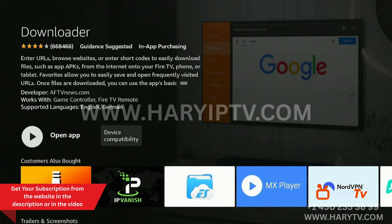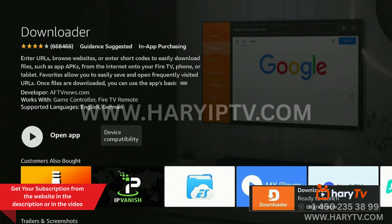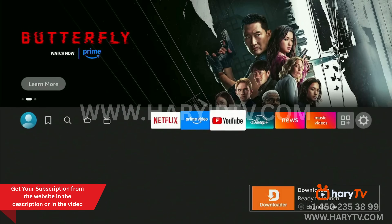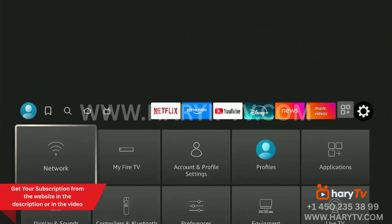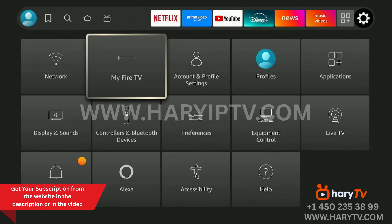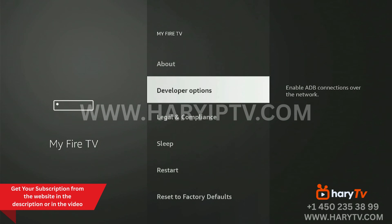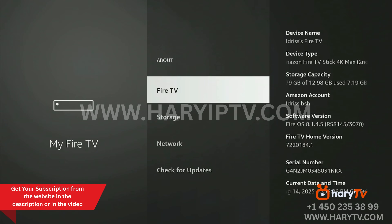After we download the app, we will go to Settings — we will not open Downloader yet. We go to Settings, then My Fire TV, and here we need to activate the Developer Options. If you already have Developer Options, that's fine. If not, go to About and click seven times on Fire TV.